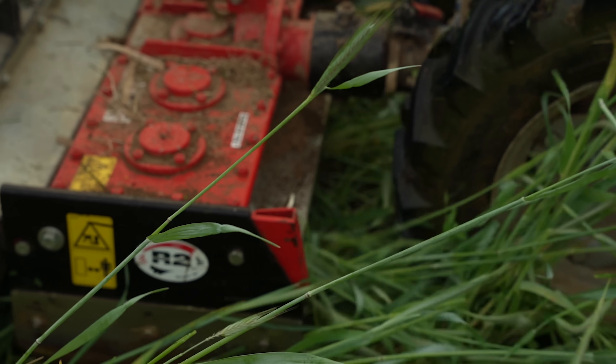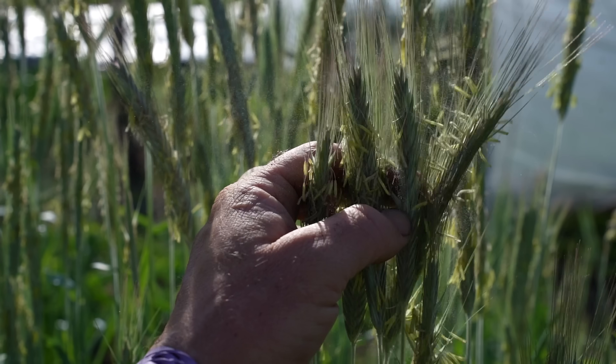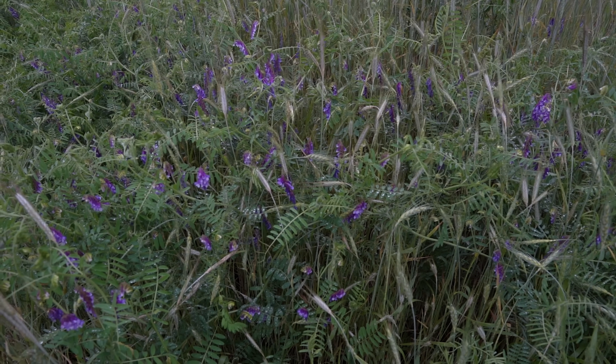I'm also going to posit some ideas for tools or techniques that may be more effective than crimping with a little engineering. This video is mostly going to deal with rye cover crops because it's currently late May and that's what I'm dealing with, but there is some crossover with summer cover crops like sorghum-sudan and sun hemp. So essentially we're talking grains plus things like vetch and maybe Austrian winter peas.